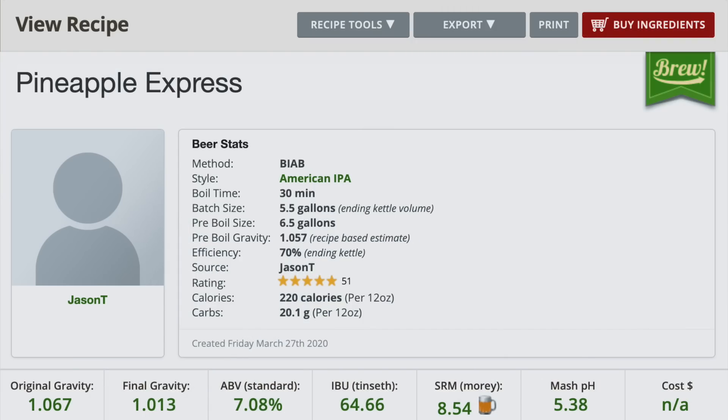Full credit for this recipe goes to homebrew challenge viewer Jason Temple, who contacted me and said it would be fun to try out his pineapple express recipe, which I'm going to be using with just a couple of modifications to the hops. When you think about American IPA, the first thing you think about is hops, and we need to build a malt backbone to support those hops - malty but shying away from sweetness. We're looking at an original gravity of 1066, giving us around 7% ABV. The grain bill is pretty simple: Maris Otter at 70% and Munich II at 30%.